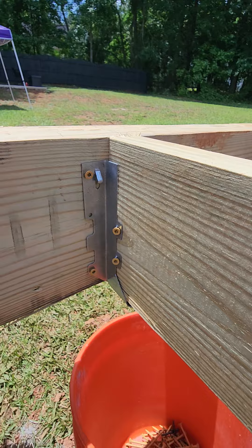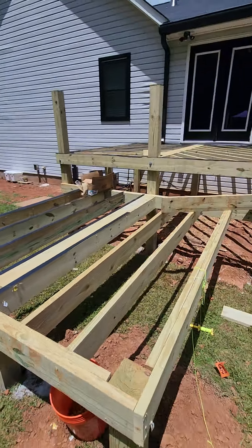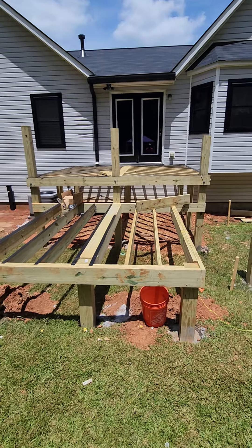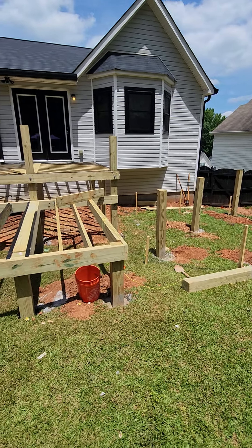Looking back at the joist hangers, we've got deck screws in there, and it should be deck nails instead. So a lot of money spent, a lot of money wasted. Give us a call if you have any concerns — we can come out and check it out. Melvin Robinson, Integrity Air and Home Inspection. Have a great day.